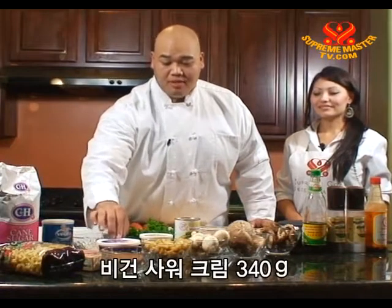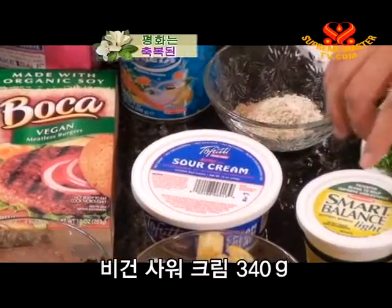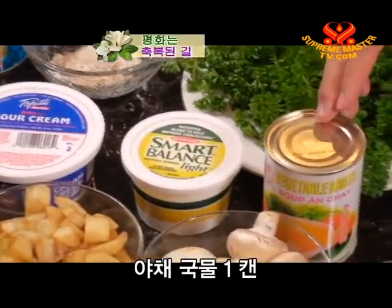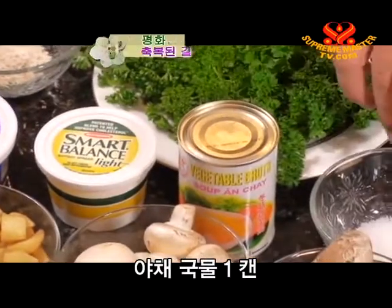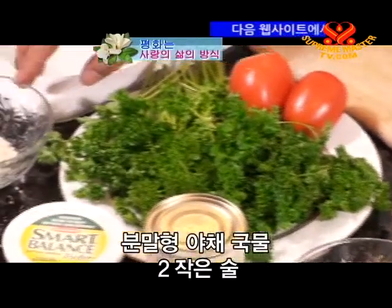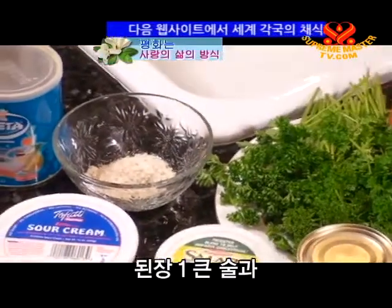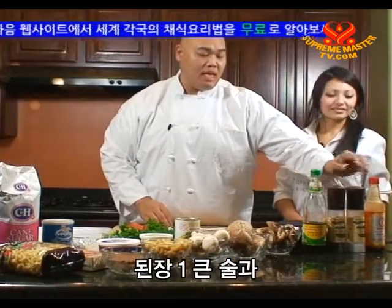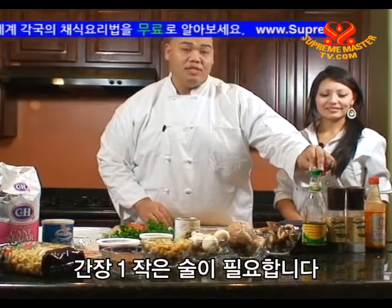I'm only going to use about half of that pasta. We have a 12 ounce package of vegan sour cream. We're going to use a tablespoon of vegan butter. We have one can of vegetable broth, two teaspoons of salt, a teaspoon of sugar, two tablespoons of extra virgin olive oil, two teaspoons of vegetable broth powder, one tablespoon of soy paste, and a teaspoon of soy sauce.